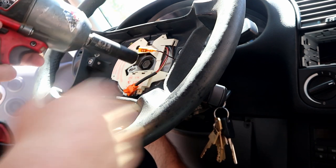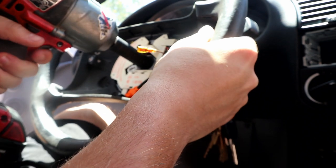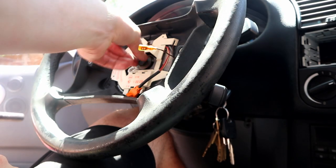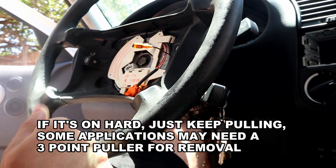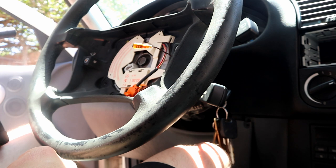Hold the wheel and send it with the impact. Don't take the bolt out all the way - just let it hang on a couple of threads. Now pull the steering wheel off. These are press fit so it might come off easy or need a tug. Before removing the steering wheel completely, disconnect the clock spring connections.